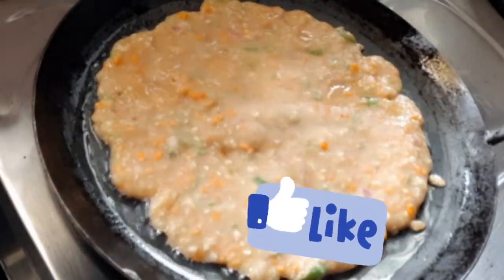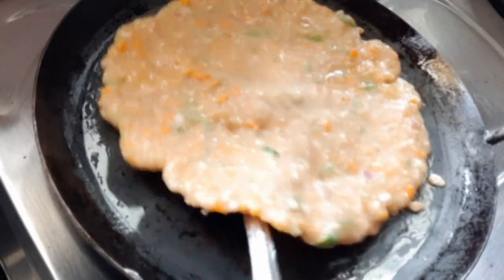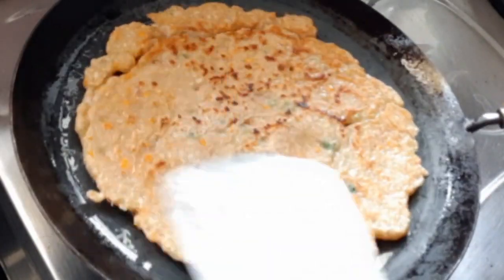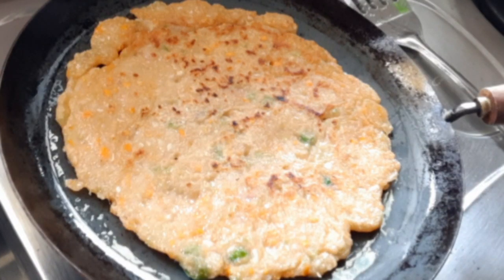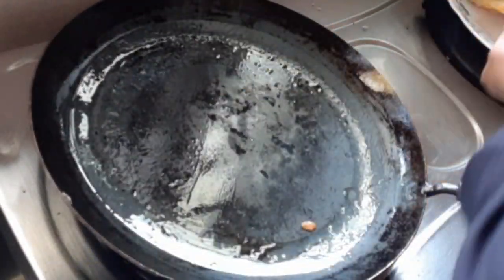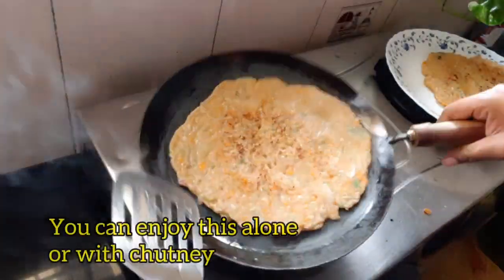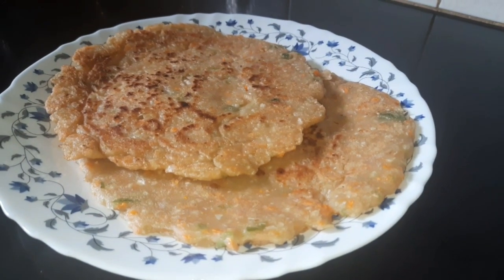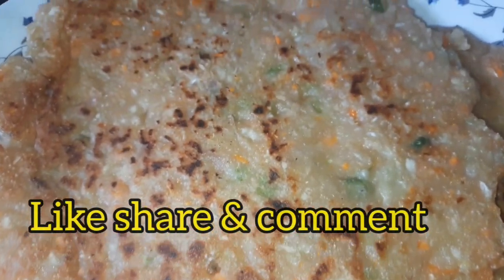The water is done. We will put it on the plate. Let's add the batter and add the rest of the vegetables. This is the best way to eat vegetables. This is a very simple recipe for a healthy breakfast. Let's try this recipe.